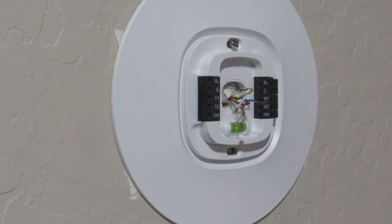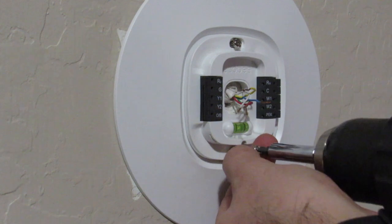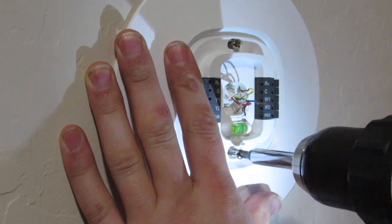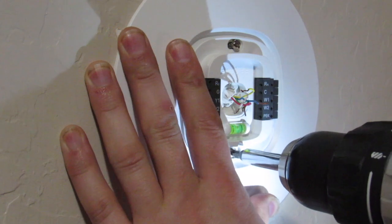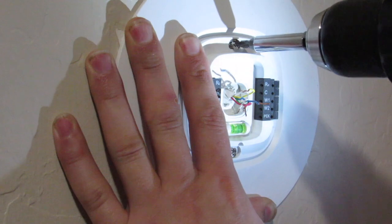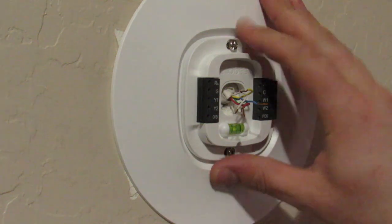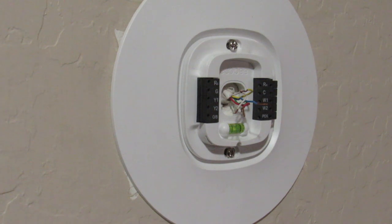Take the bottom screw and put it in the hole, then with your left or right hand position the thermostat so it is level according to that bubble level. Put the screw in the bottom, hold it tight while it's level, and once you get it level, go up to the top screw and while continuing to hold it level, screw that in and tighten it down. Once those are tightened, check to make sure it is tight and isn't going to wiggle or go anywhere.